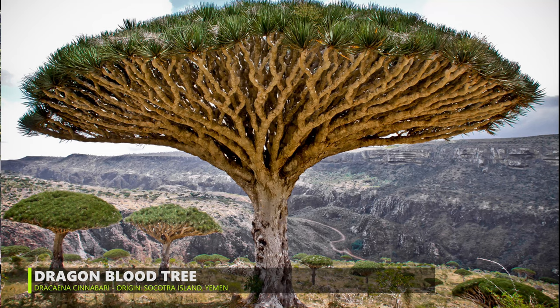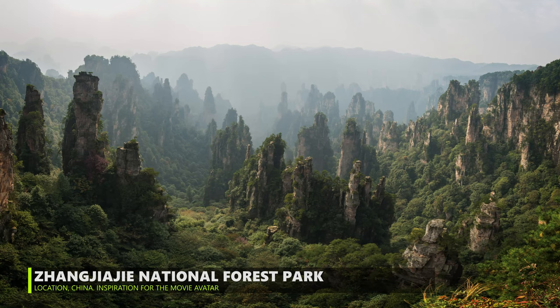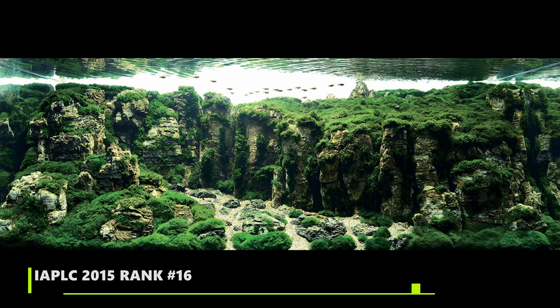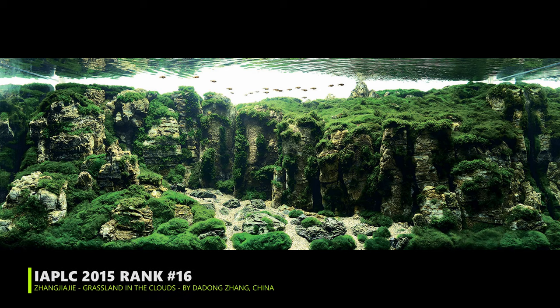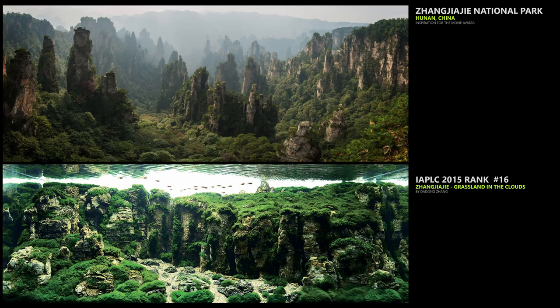This dragon blood tree from Socotra is the basic inspiration for Avatar and the planet Pandora. The images also feature a natural park in China — we don't know the Chinese names, so comment below if you do! We also have an aquarium picture made about that valley, probably built with pagoda stone, which I really liked. That was the first change I suggested to Eevee.